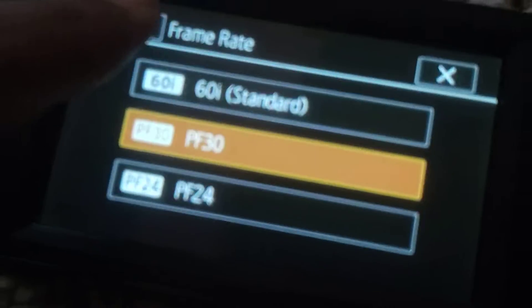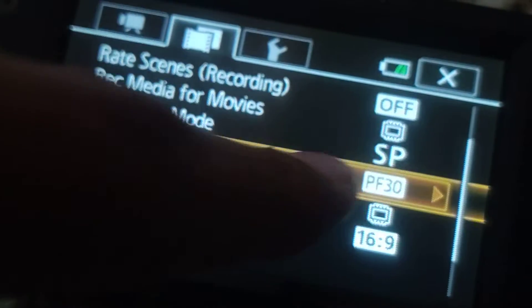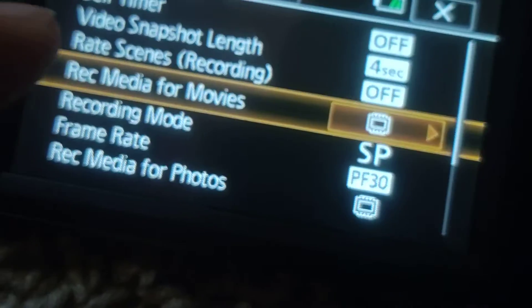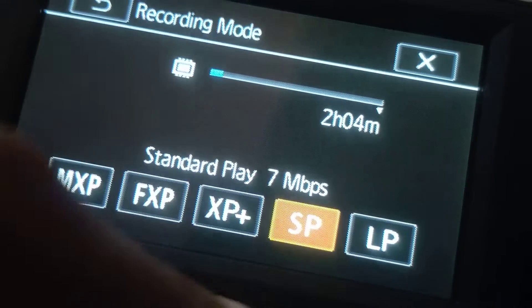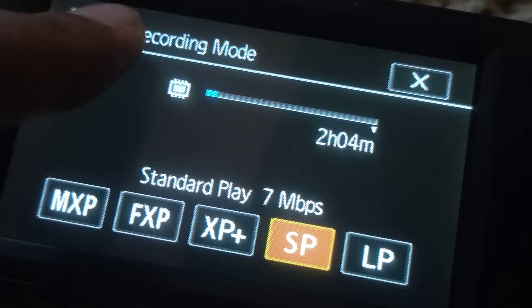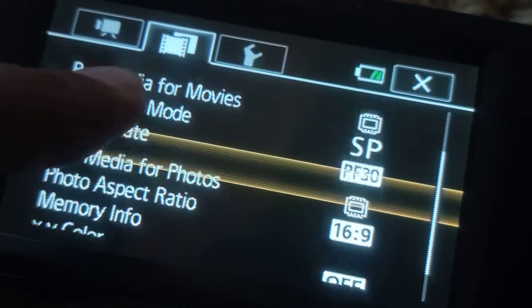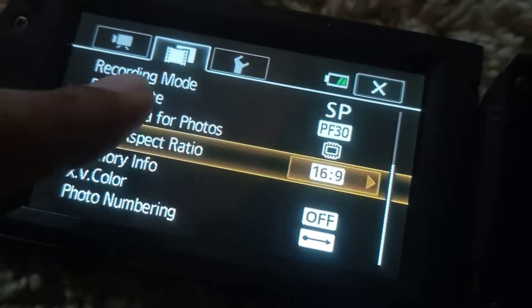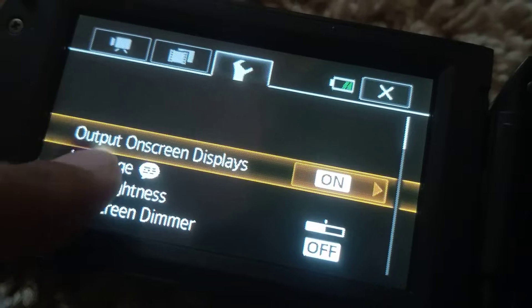The screen actually looks really clean — it honestly looks like 4K. By the way, on the camera it shows as kind of yellow but it's actually dark orange. There's a photo aspect ratio setting: 16:9 for full screen, or 4:3, plus file numbering and similar options.